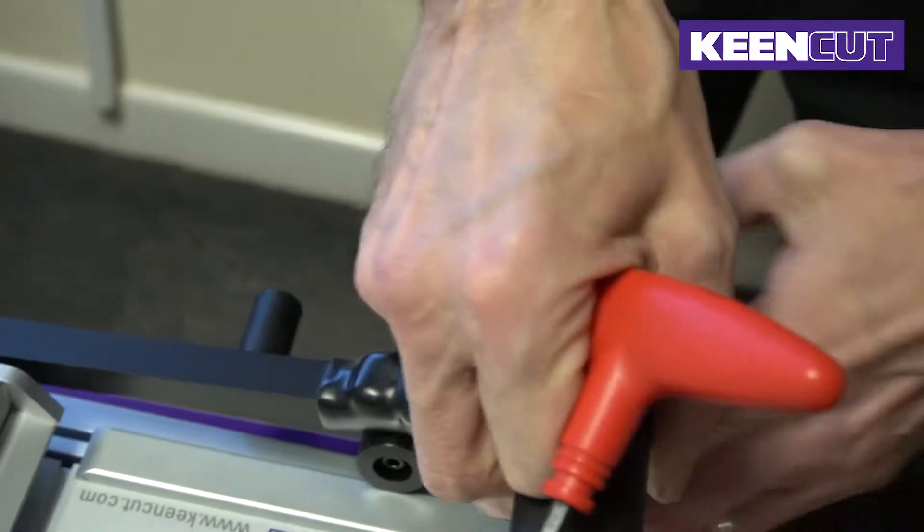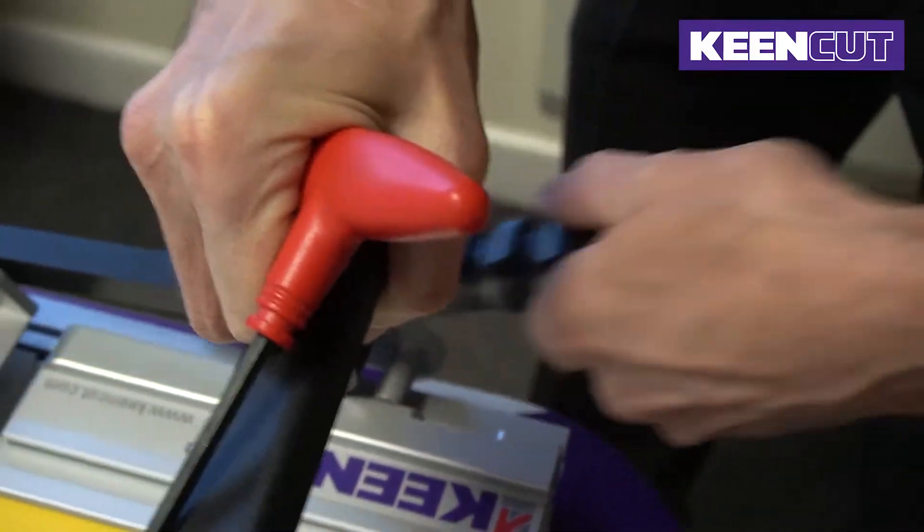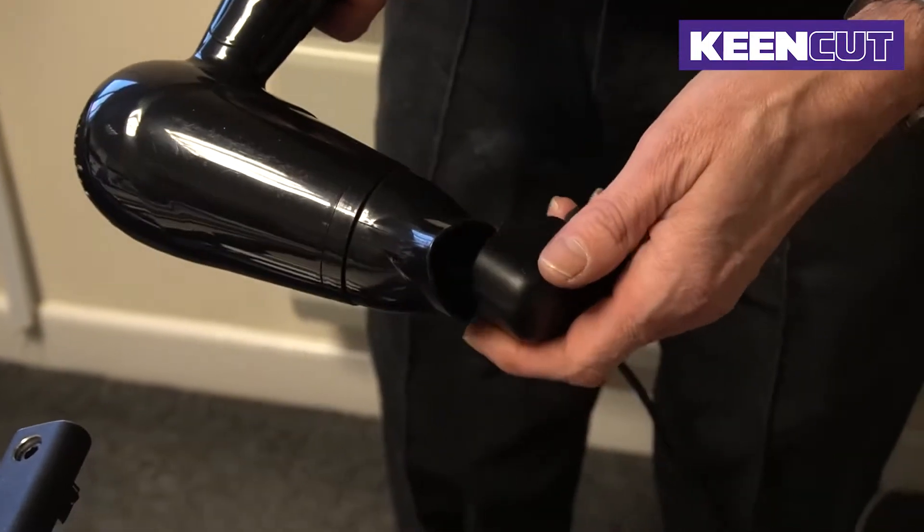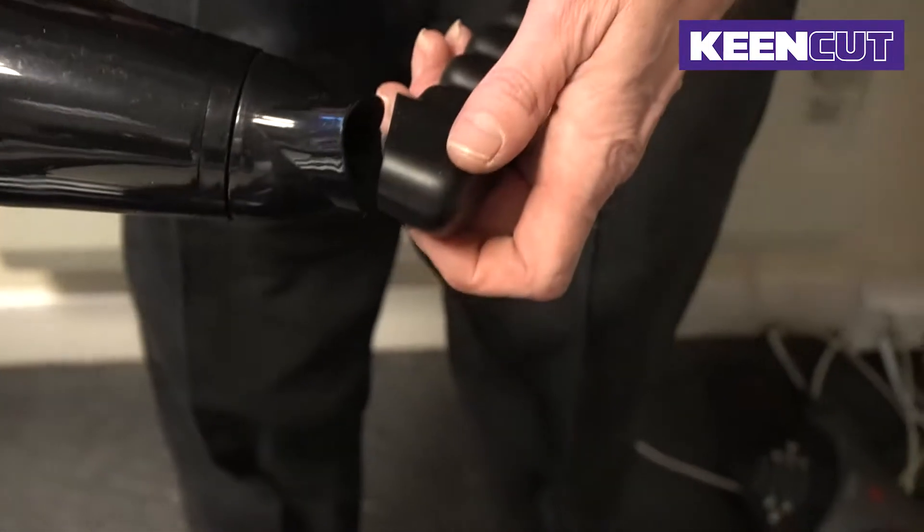Pull the two bars apart and pull off the old handle grip. Get the new handle grip. Using a hairdryer, heat up the grip to loosen and expand the rubber.